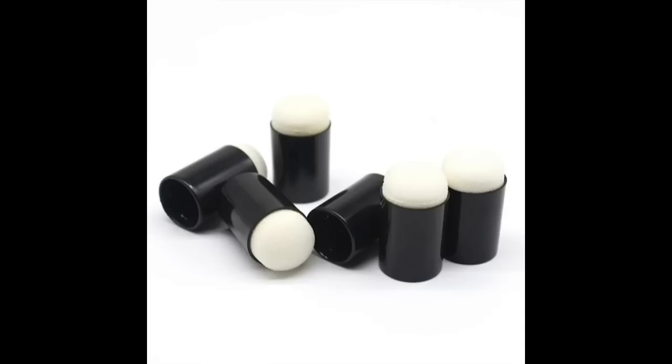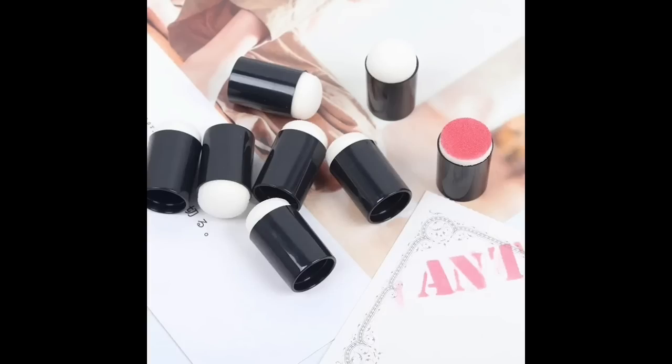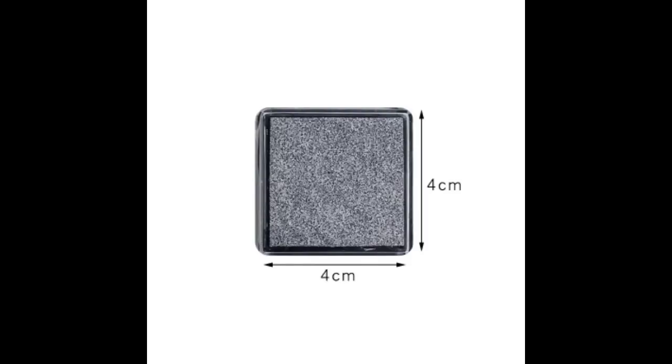I needed some daubers but I found this - you get a dauber and you get a silver and a gold pad with it. It's £1.55. Silver and gold are ones I do use quite a lot so I thought I would get one.